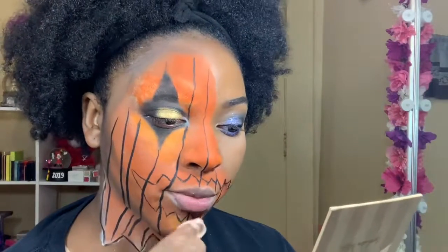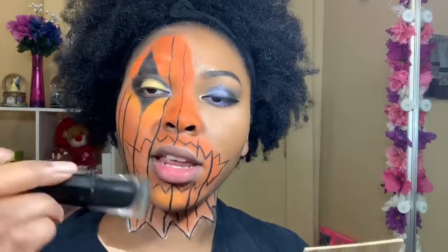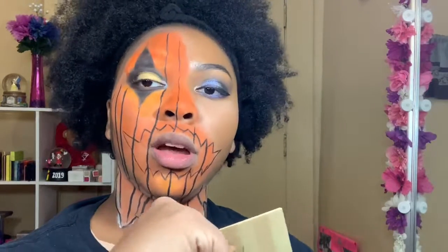Wipe all the excess paint or liquid lipstick off your mouth. Now that my lips are cleaned off, I'm going to go in with the 50 Uninvited liquid lipstick, put it on my lips first, and then fill in the pumpkin lips.